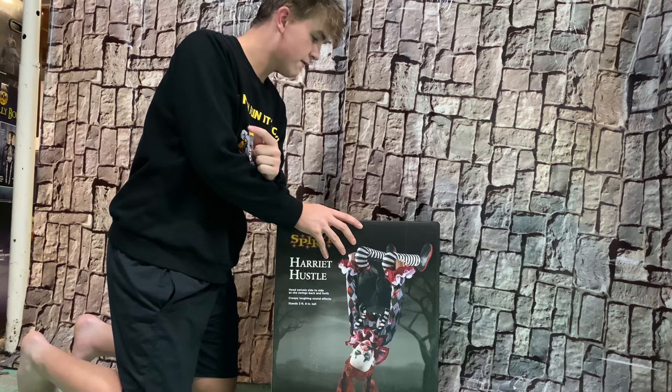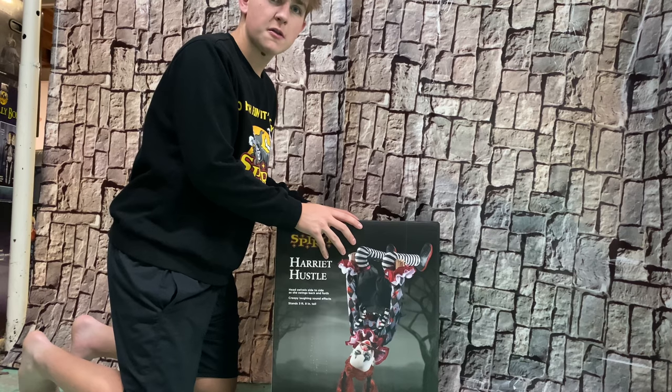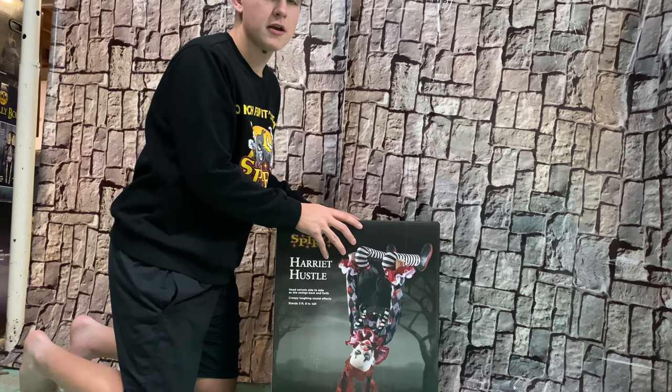Yo guys, it's Halloween Hotman. In today's video, I just picked up Harriet Hustle from one of my local Spirit Halloween stores, and we're going to unbox her and set her up. Here we go.